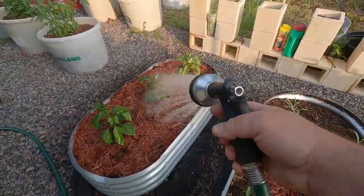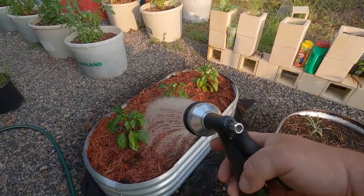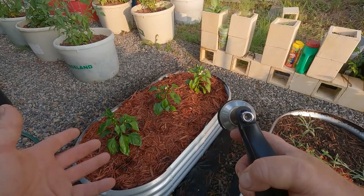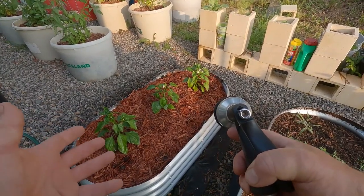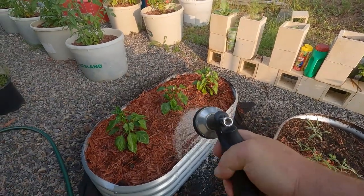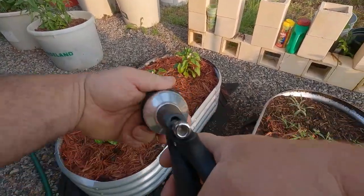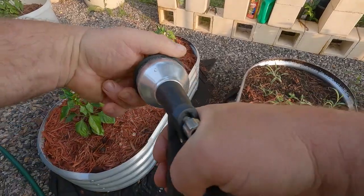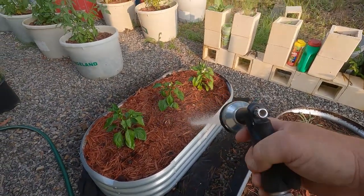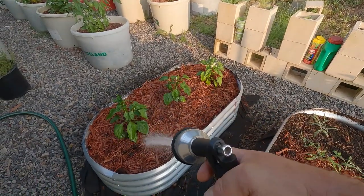Let me explain the mulch. I see a lot of people they don't use mulch but I'm going to tell you what it does. Number one it retains the moisture in the bed - it keeps that water from drying up faster. Also, especially with tomatoes, you can spray as hard on there as you want and it's not going to splash dirt on the plant. Splashing dirt on a tomato plant is very bad. You do not want dirt to hit the leaves.